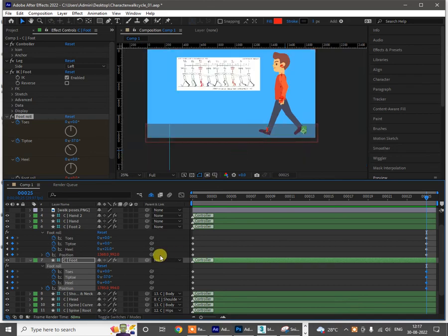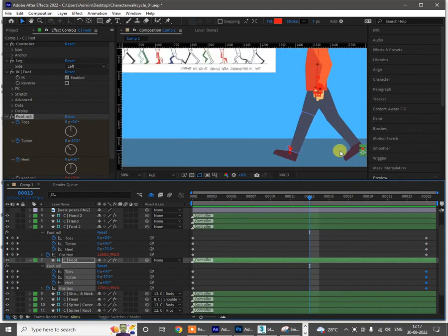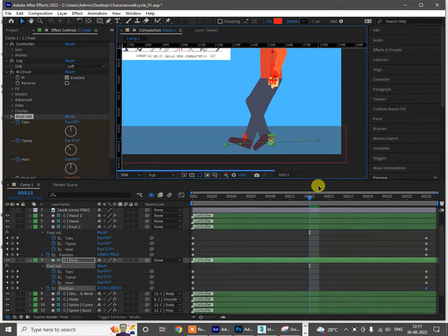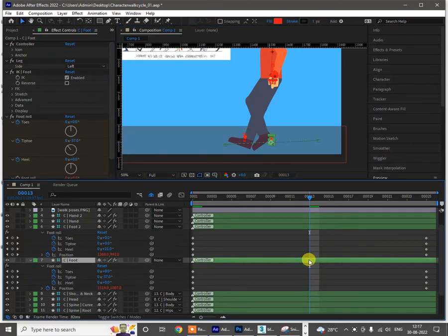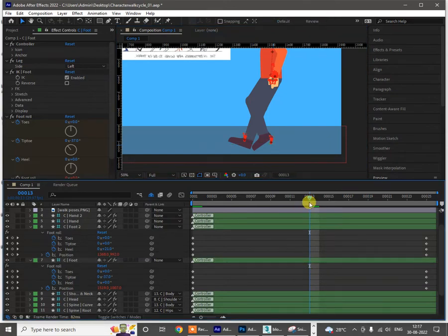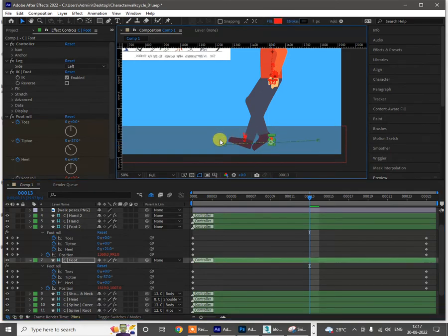We have made the first and last poses. Now I have to go to the 13th frame, where I'll just be changing the leg position. This leg has to go forward, so move it forward. Let's check the position of that leg. It's doing some resistance — it doesn't want to move. I need to check why it's not moving.